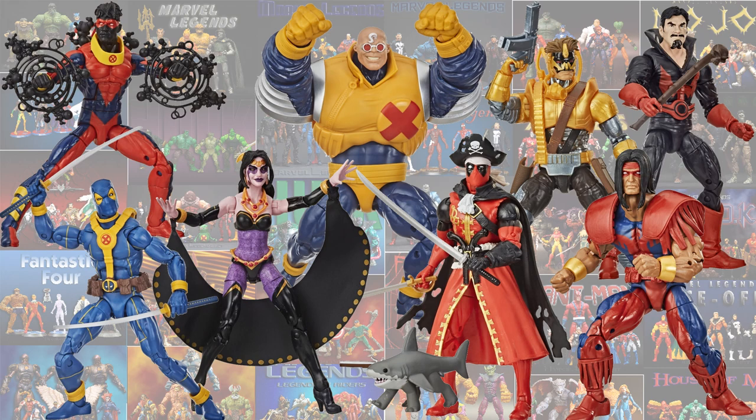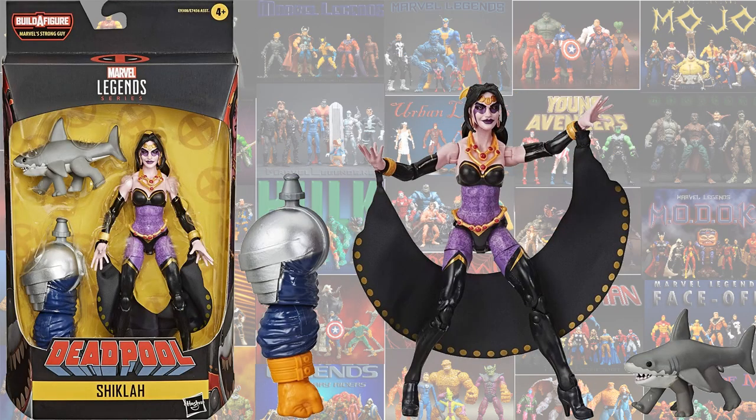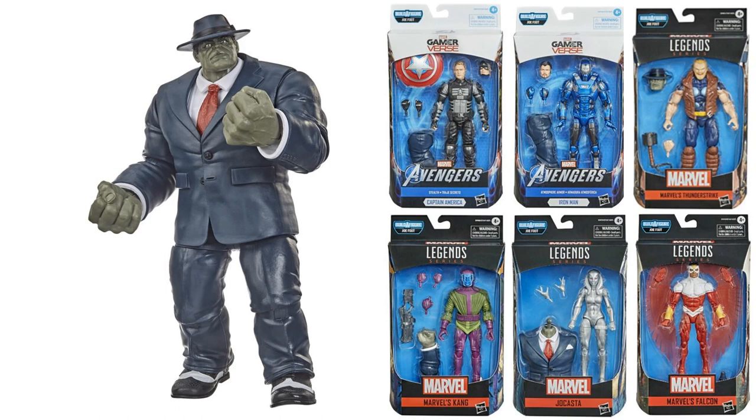The next wave was the Strong Guy Builder figure wave — the Deadpool wave — and in this wave, Gwenpool came with Jeff the Baby Land Shark and the Strong Guy arm for the build-a-figure.